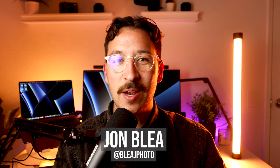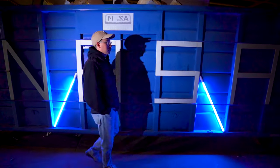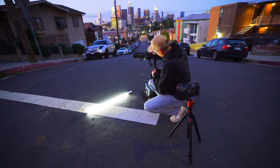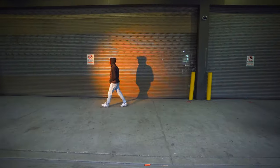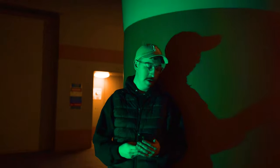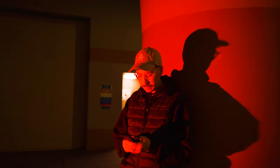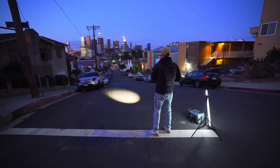What's up everybody, this is John Blais and today we're looking at the Nanlite Forza 60C. This is a small yet powerful light that has full color capabilities and lets you totally control your lighting experience. I took the 60C out for a spin with my buddy Alex when we went to downtown LA and I had so much fun using it.